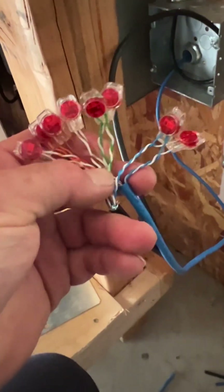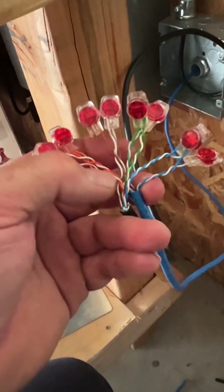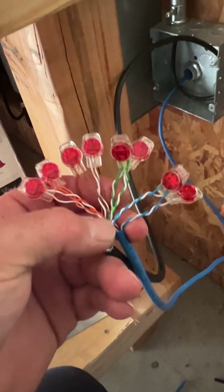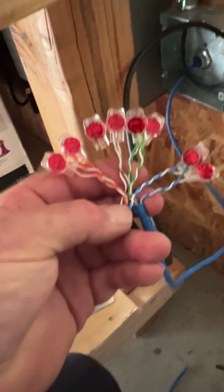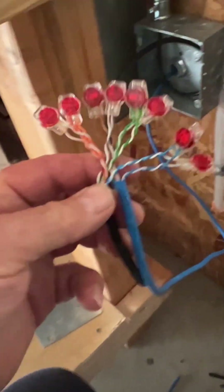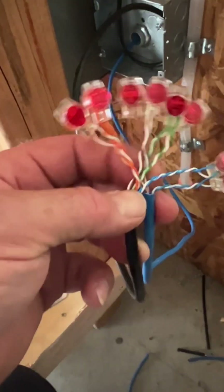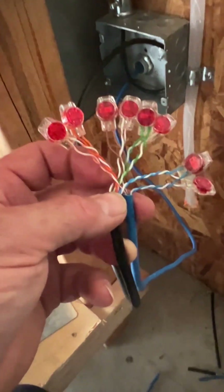I just wanted to point out that this will work. It's not the standard, but it will work, especially if you're in an emergency. Around here we have tornadoes and real storms, and if you had to get your network up and running in a hurry, you could splice these together with wire nuts. I knew a guy one time who had an entire city hall running off of Cat3 wire, which is telephone wire.